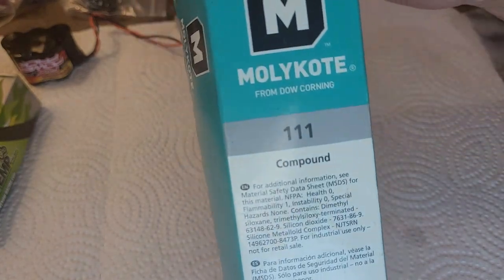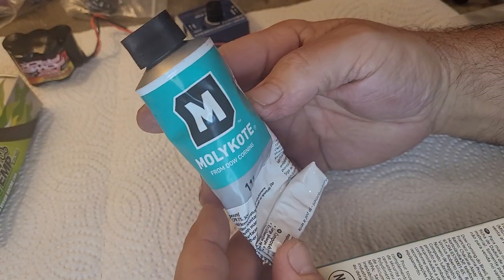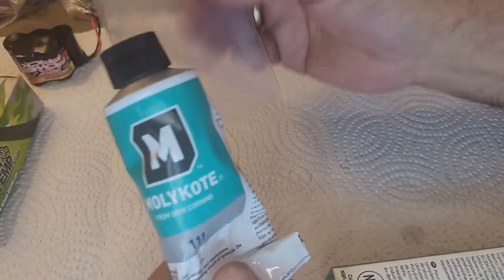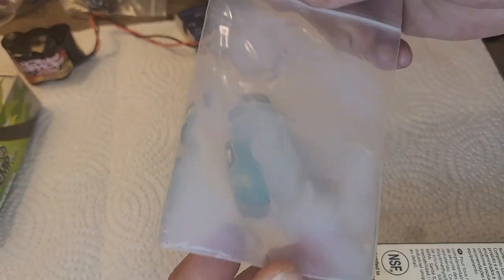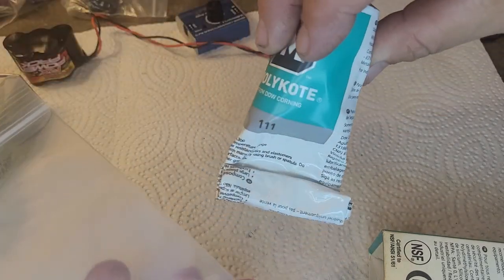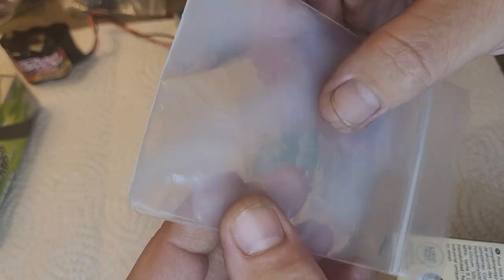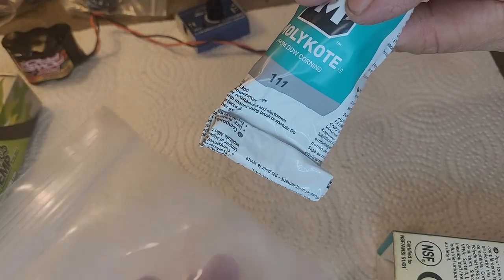So that is the Molly Coat. I bought this big tube, and this stuff is not cheap. I've had this probably about three years now. What I do — you can buy this in a little white baggie, kind of use it as a dispenser. Those are like $3 or $4, but this tube was like $30. This stuff is not cheap at all.